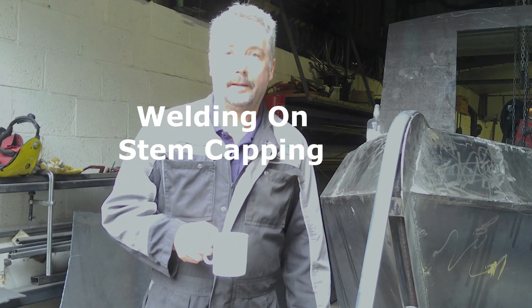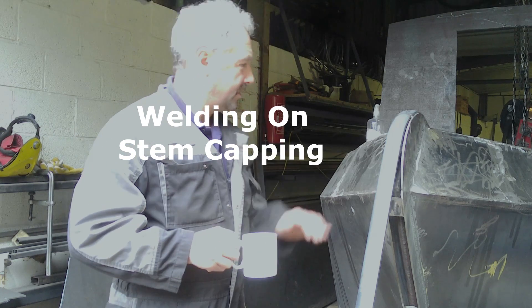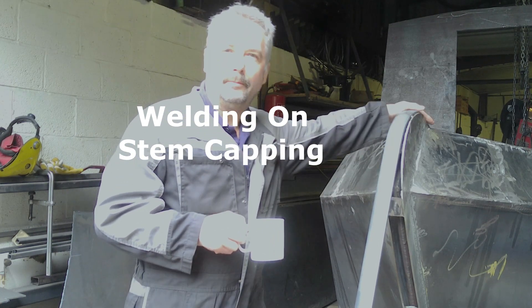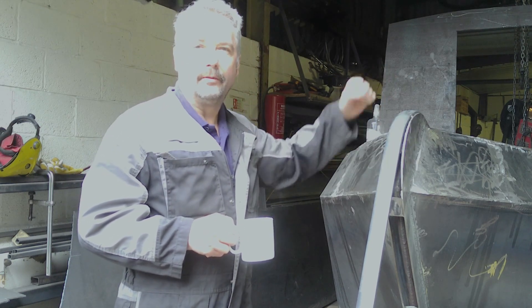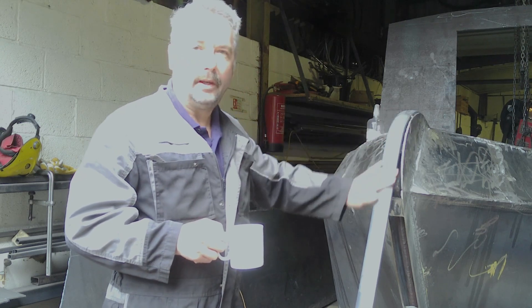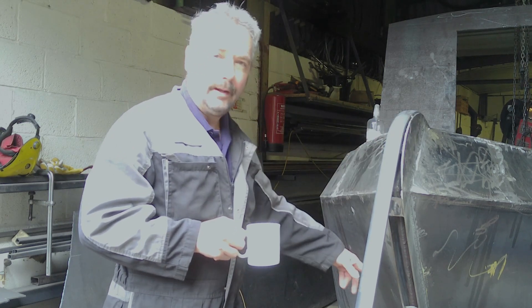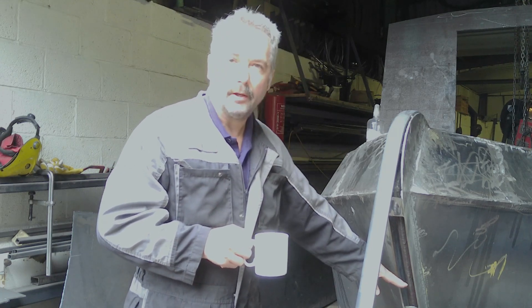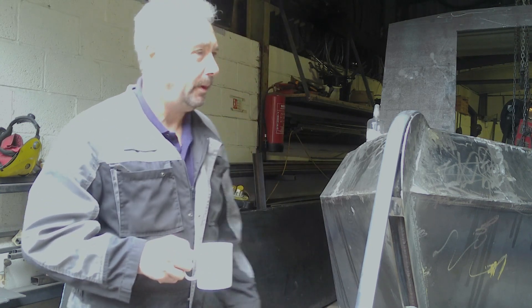Good morning folks, Andy here and welcome back to the boat build. I'm going to carry on with this stem — I've just tacked that on, showing you that, and then I've just pulled it round, physically pulled it over for the curve. I'm going to carry on pulling that down and then we'll cut it off and join it back up so it fits into the bottom bit.